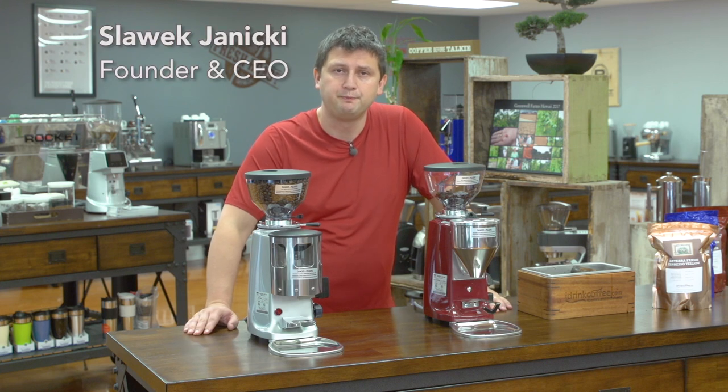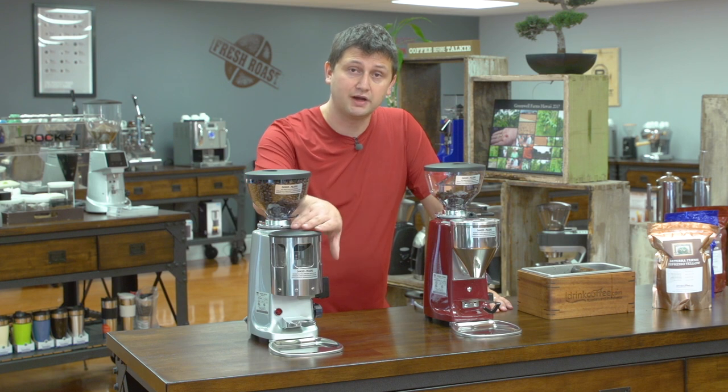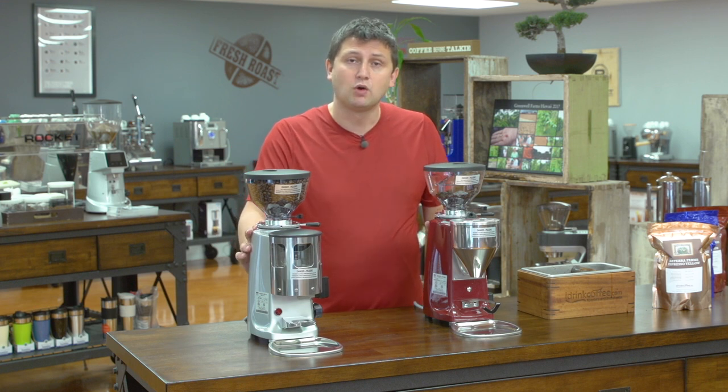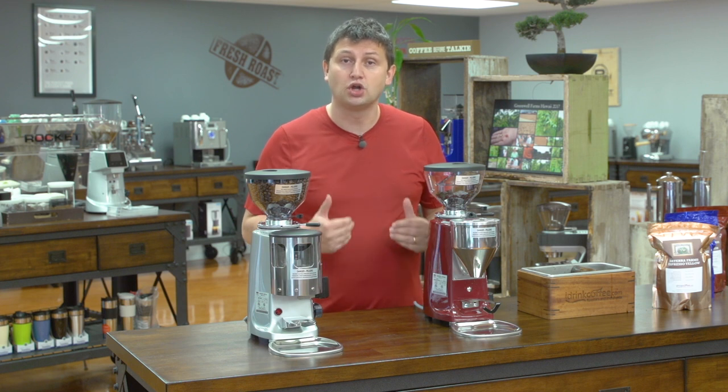Hi, I'm Slavik with idrinkcoffee.com. In this video, I'm going to be showing you the differences between a dosered grinder on my right and an electronic or doserless grinder on my left. I'm going to go over how each one is used and grind some coffee to show you the differences so you can make a decision on what you prefer.